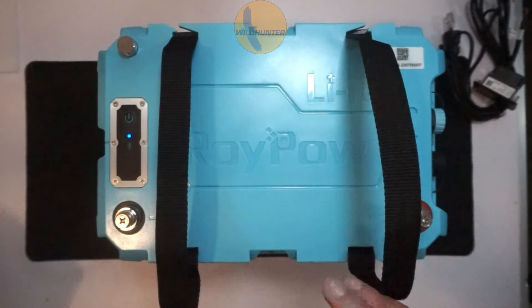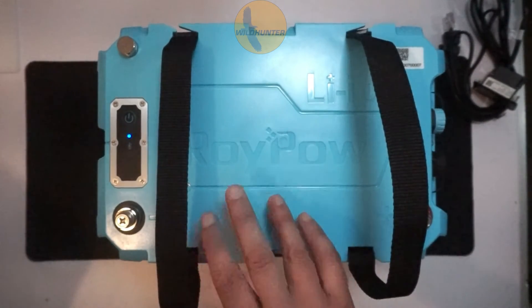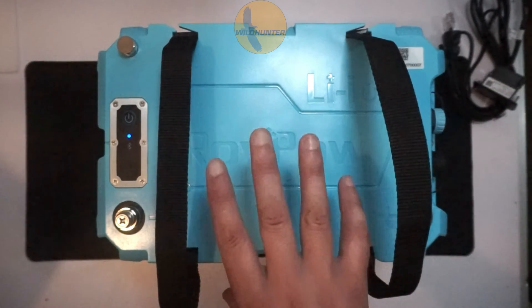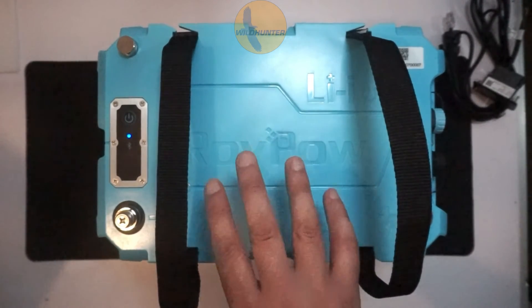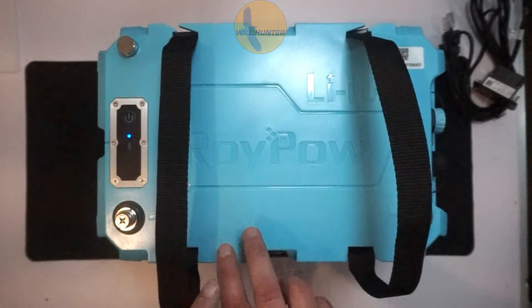You don't need to service these batteries. There's no regular filling, no distilled water, no nothing — absolutely nothing. Just keep it charged. The batteries are suitable for both fresh water and salt water.